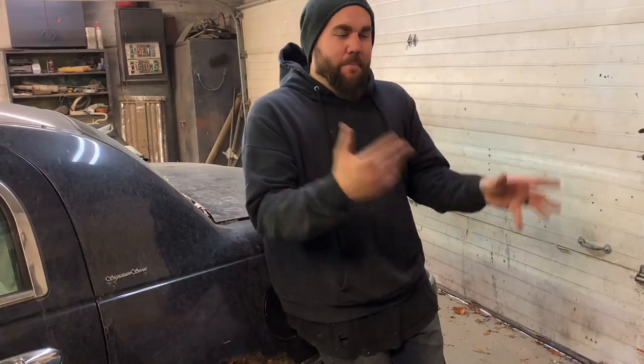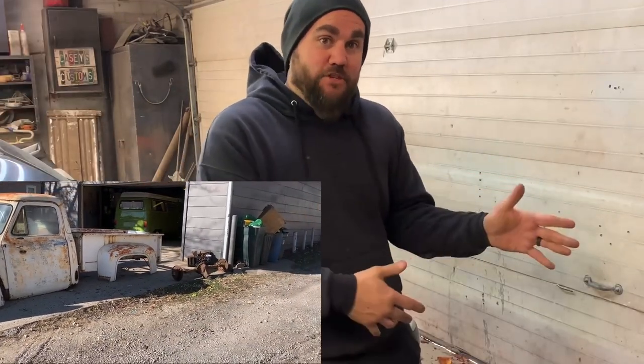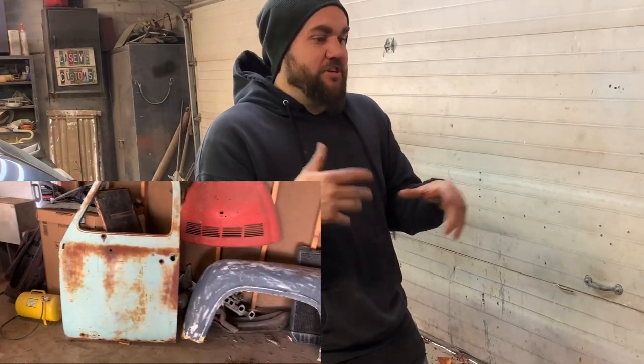I want to say thank you to everybody that has commented on the last video. I bought a real cheap truck — if you haven't seen it yet, here are the highlights. I bought a real cheap '54 Ford truck for $250. It has everything I need and even some extra parts, some extra doors and trim. I just put it out there: do you guys think I can build this for under a grand?